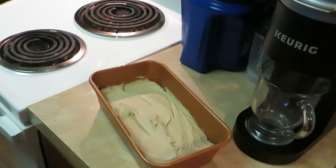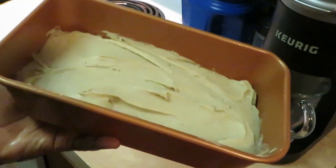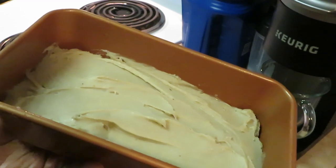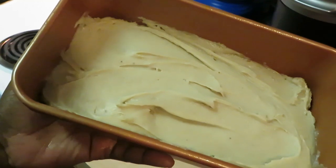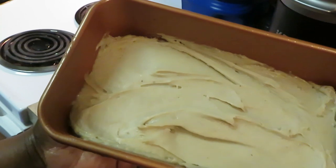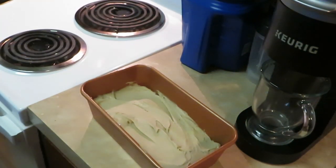It smells good — it doesn't have a really sharp banana smell like homemade. If you like my homemade banana bread, I will try my best to link that in the description box. I'll probably put it at the end of this video so you guys can see my homemade recipe for banana nut bread and plain banana bread as well. I also do the muffins — I'll try to link all that below.